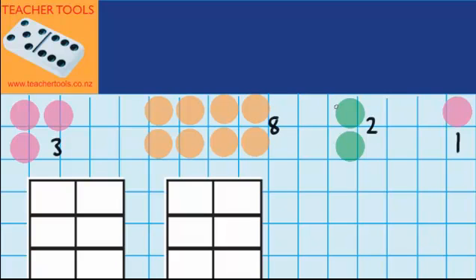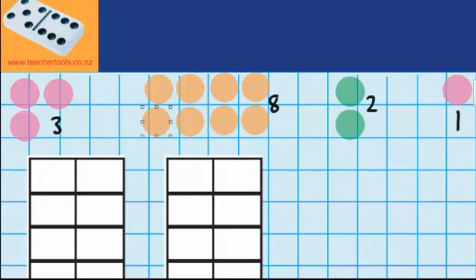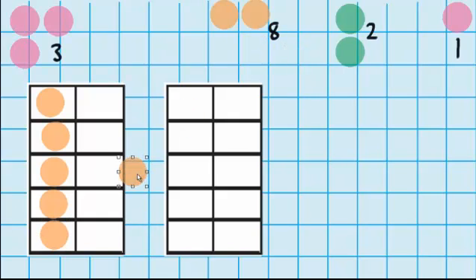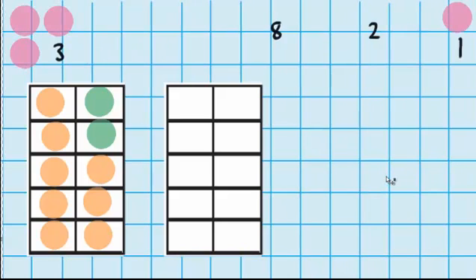But let's just check by putting them on the tens frame. So I'm going to start by putting my eight counters on first. So that's all my eight counters on. And now I'm going to add these two counters. And you can see that we were right — we filled one tens frame because 8 plus 2 equals 10.